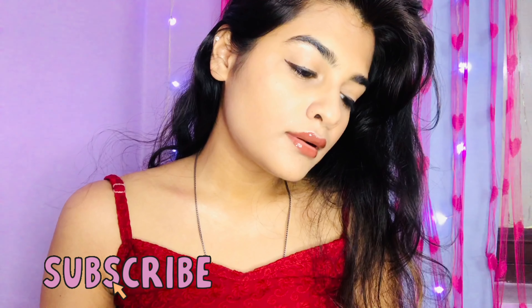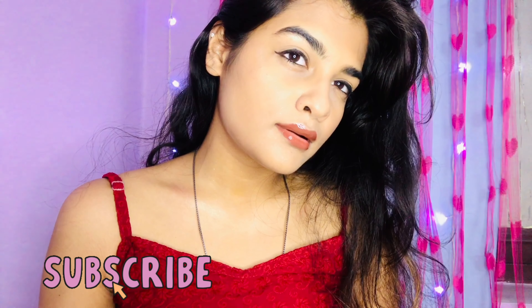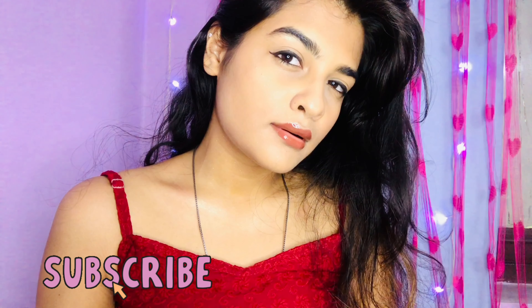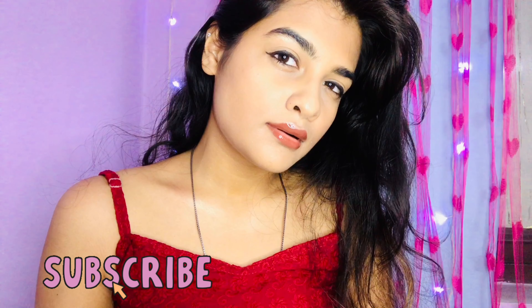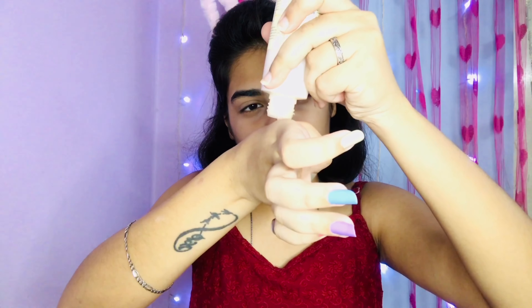Hello everyone! Today we are going to create this glowy look in just 5 minutes. I will teach you how to make an illuminating moisturizer at home and how to save money — we don't need to buy it outside. So without wasting time, let's get started.